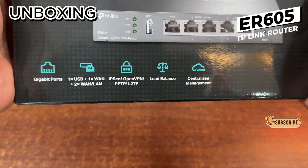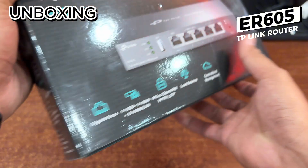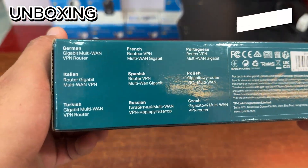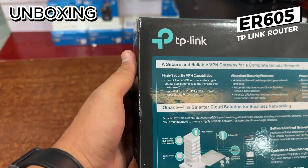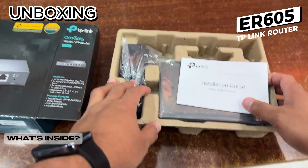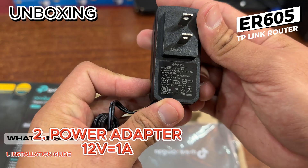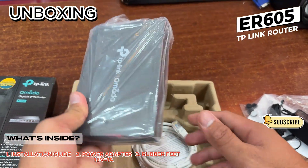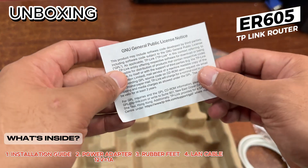For the actual unboxing, the box is usually the same as other routers. It shows all the details and indicates that it supports OMADA. Inside it comes with an installation guide, a power adapter 12 volts 1 ampere, rubber feet, a LAN cable, and a paper with some sort of license.